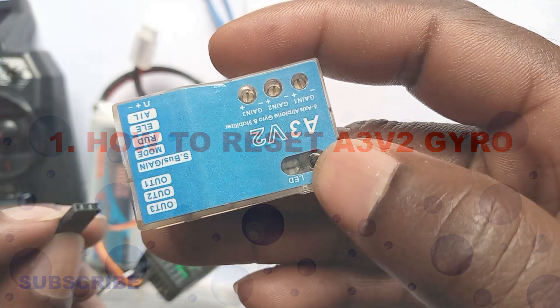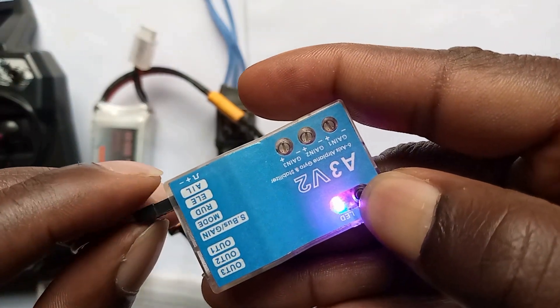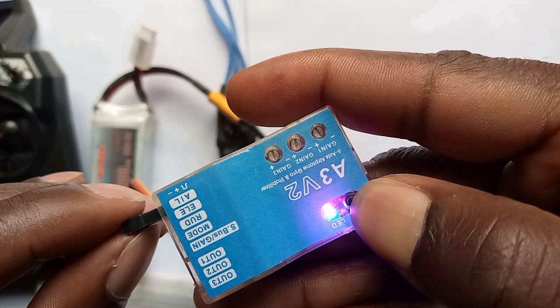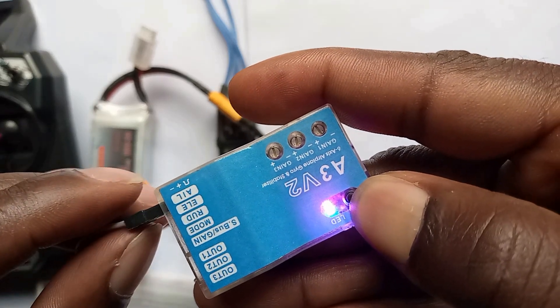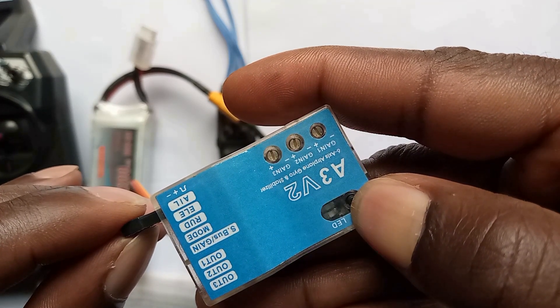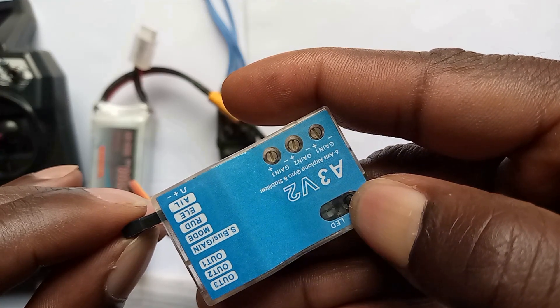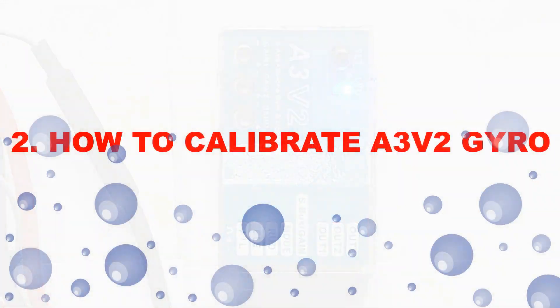Press and hold the button while you power on the gyro. Both the blue and land LED will turn on. Keep holding the gyro for more than four seconds and don't release it until you see the LED flash blue and land twice, which indicates that all settings have been restored to the factory default.